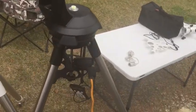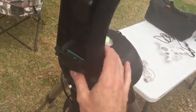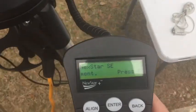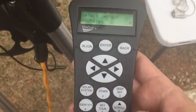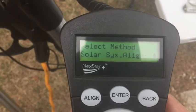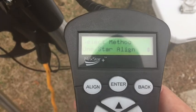The interface is really easy. There's an on/off switch. Press enter to begin, and use the up and down arrows. You get a lot of alignment options: two-star align, one-star align, solar system align, EQ north, EQ south — a lot of different methods.